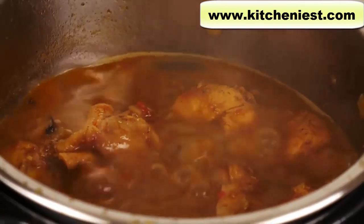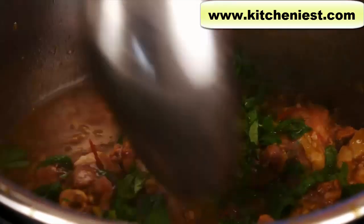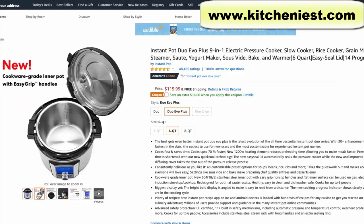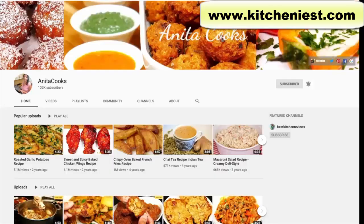I chose this 8 quart because I've already done reviews of the 3 quart mini and the 6 quart. I'll put a link to those reviews below in case you want to see how much food you can fit in different size Instant Pots. There is another new model which is the Evo Plus and I will be reviewing that soon. If you want to get a notification when I upload that video, subscribe, click on the bell icon, and select all.